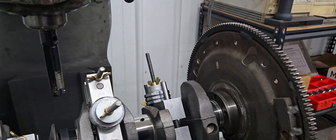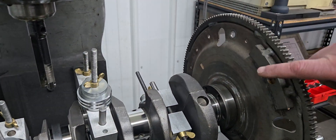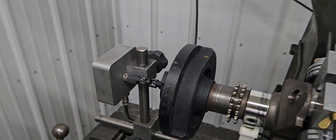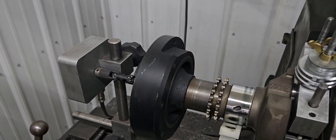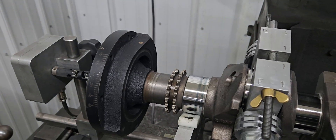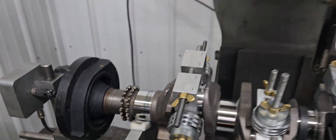So this is the external weight. This is a Ford factory flex plate, and then on the dampener you can see it has an area that's heavier — it's offset — and that's the external part of the balance on the balancer.